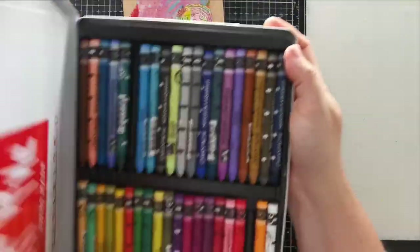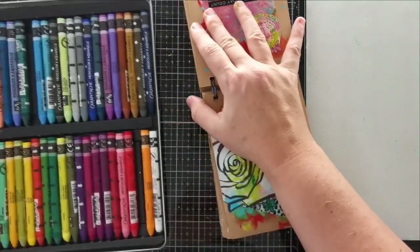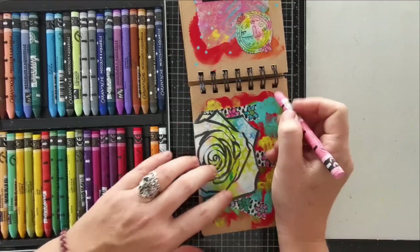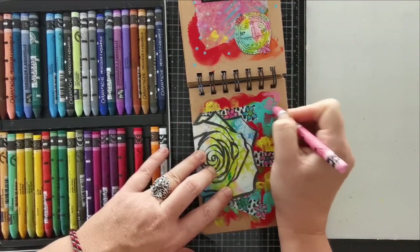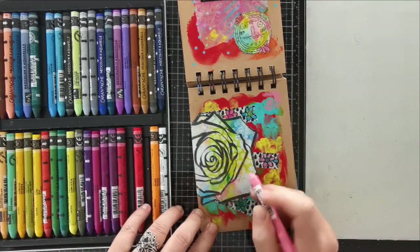They're not cheap, but I guarantee you that the price is worth it because they are excellent quality and highly pigmented. To me, there are no other water soluble crayons on the market that are as good as this. This is the top.